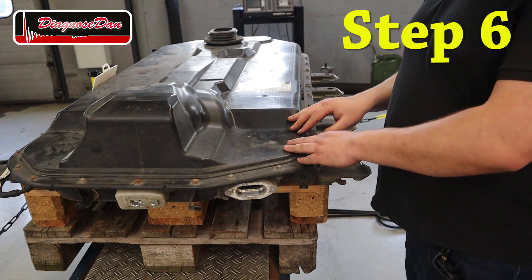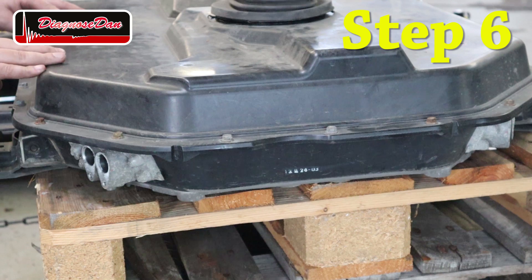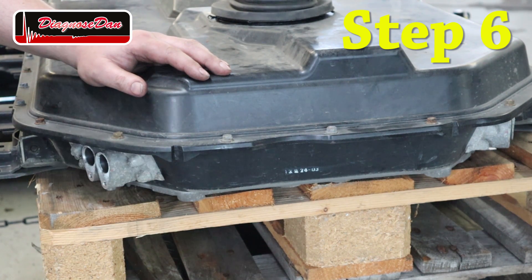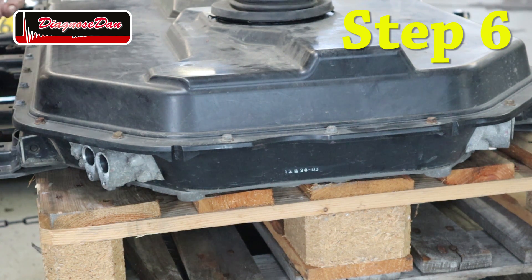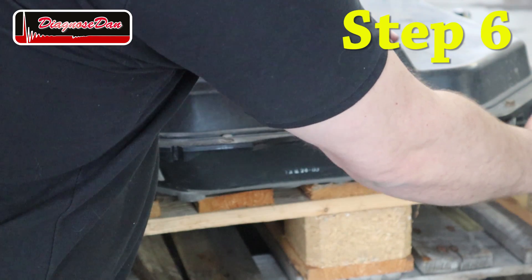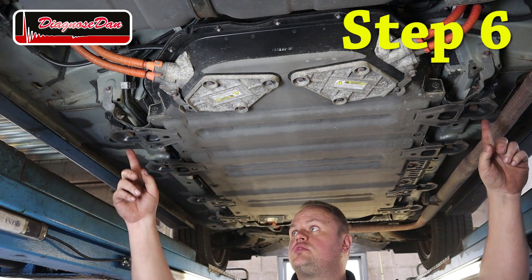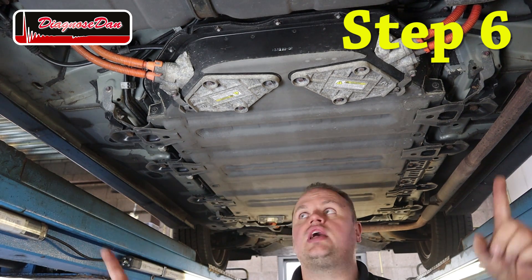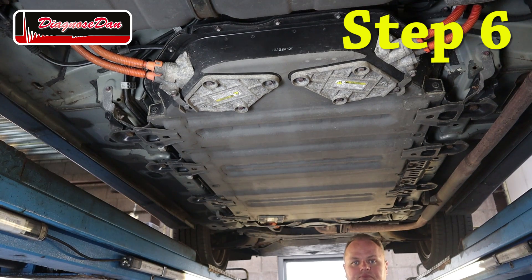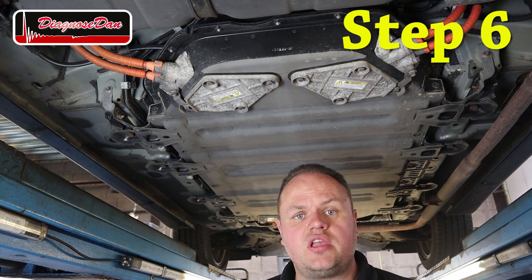This particular high voltage battery has three high voltage connectors: one at the front going to the front inverter/converter assembly, one at the back left going to the rear inverter/converter assembly — because this car has an electric motor on the front axle and the rear axle for four-wheel electric drive — and one on the rear right going to the charger. The battery is bolted directly to the frame and has three surface hatches to access the high voltage electrical connectors: two at the back and one at the front. I'm going to open up a surface hatch, take a voltage measurement, and find out if this vehicle is safe to work on.